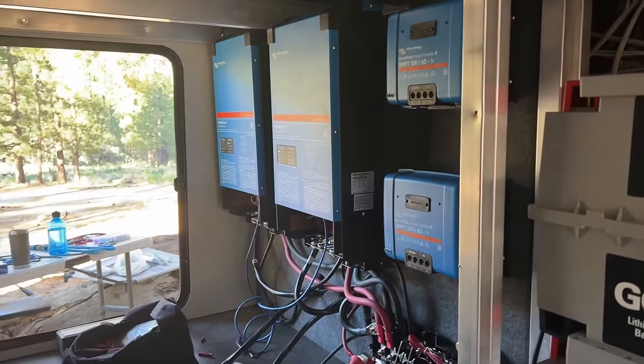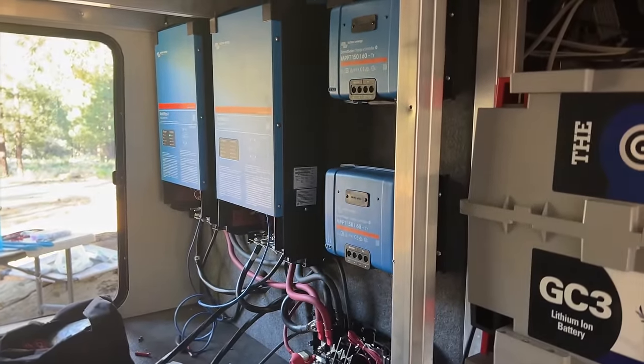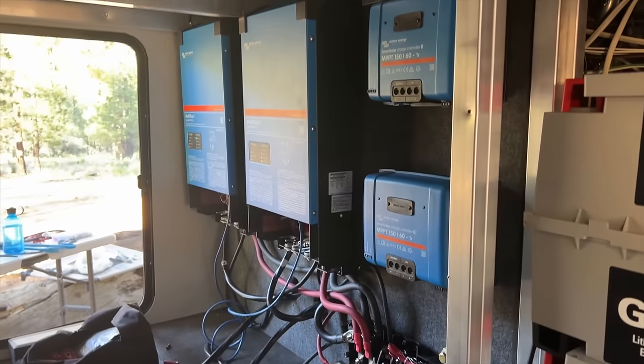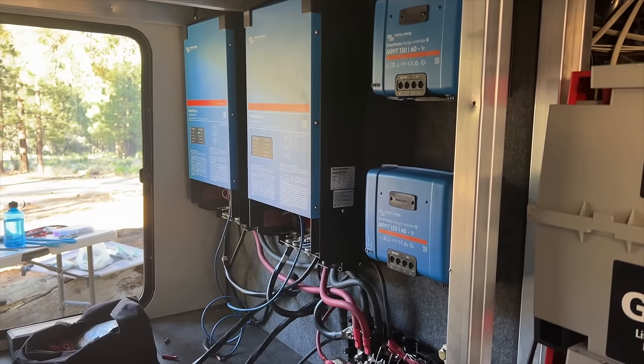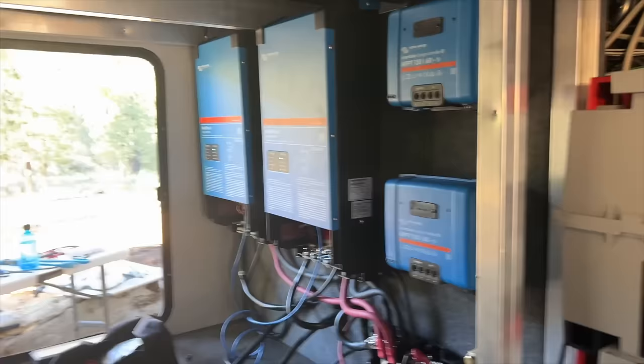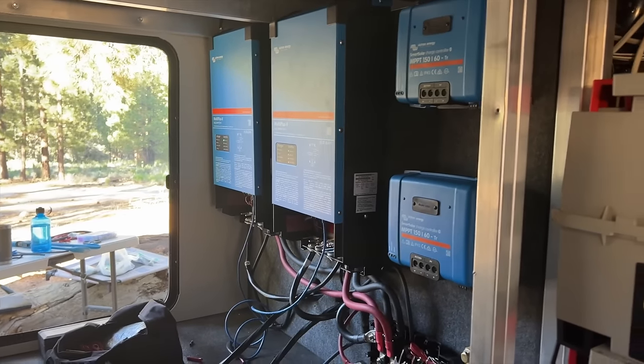Good morning. We are on technically day four of this install. You can see a whole lot got done — both inverters are up, the outputs are wired, so that means off battery power it's inverting to 110. Everything in the RV is working right now.